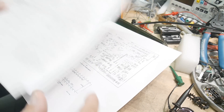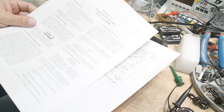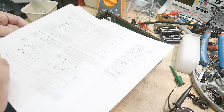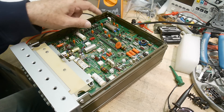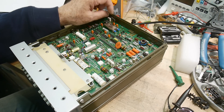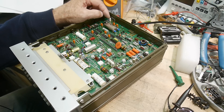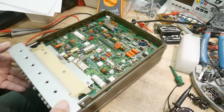I have some documentation here - a troubleshooting guide. It says check the power supplies, which I've done. Then it says to do this: there's a jumper over here by the crystal, normally connected between CP and COMP. It says to change the COMP to PL, which is right here, so I moved the jumper over to PL.